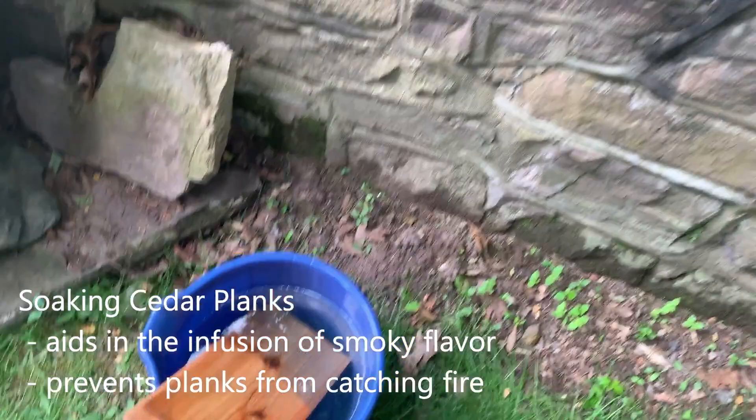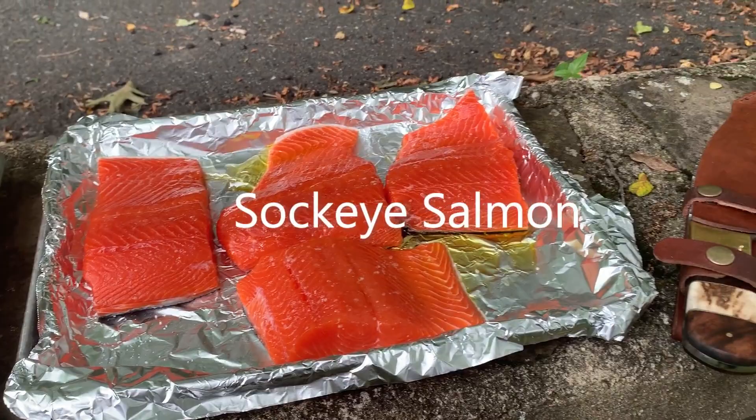As you can see, we got some cedar plank soaking — guess what that means? Yep, that's right, cedar plank salmon. We got some wild sockeye salmon here, and all that is on it is just olive oil and salt.